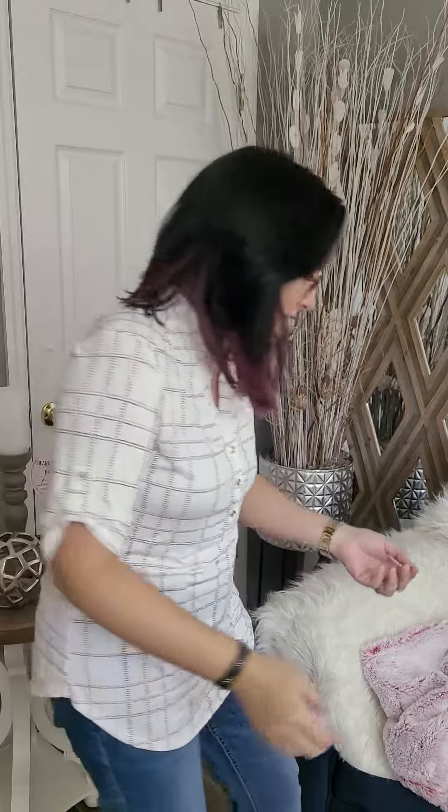Hey guys, I just wanted to share this sweet baby that I made, Laura. She's so cute. I posted her on my page and shared photos of her already, but I wanted to do a video so you guys can take a really good look at her.